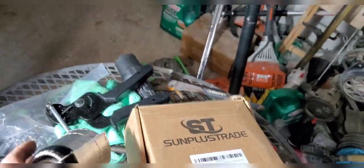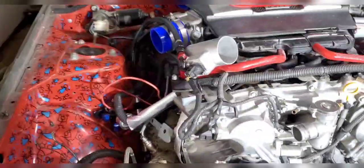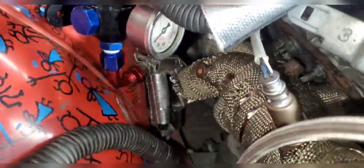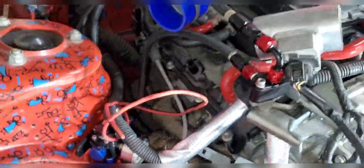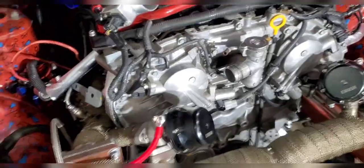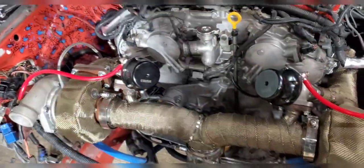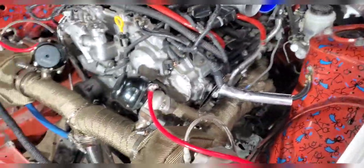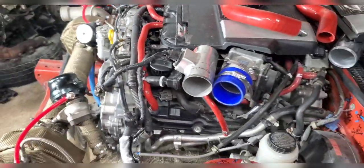As for now, everything's looking pretty good. I got all the header wrap and the aluminum wrap stuff that goes around electronics and fuel lines, so I'm just wrapping things that are close to the headers — like both fuel lines right there. We got the headers wrapped and everything last night. It was a pain because I had already loctited everything, so taking everything off that was loctited sucked, but it came off and went back on no problem.